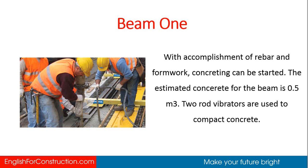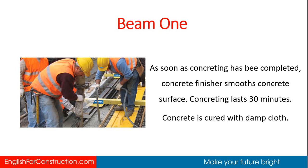With accomplishment of rebar and formwork, concreting can be started. The estimated concrete for the beam is 0.5 cubic meters. Two rod vibrators are used to compact concrete. As soon as concreting has been completed, the concrete finisher smooths the concrete surface. Concreting lasts 30 minutes. Concrete is cured with damp cloth.